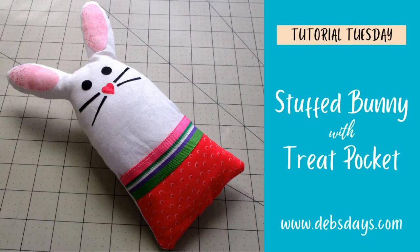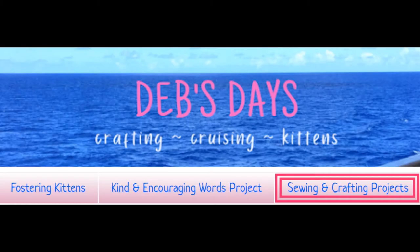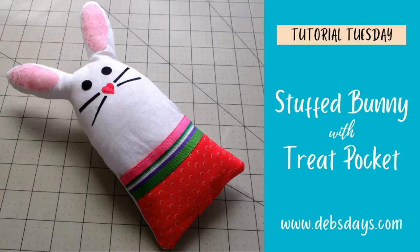Hi, it's Deb from DebsDays. It's Tutorial Tuesday and today I have another project for you. Today we're going to make this cute little stuffed bunny rabbit and there's even a little pocket in front to put some treats. Before I get started, I publish new content frequently so be sure to subscribe to my YouTube channel and check out the blog at DebsDays.com for even more sewing and crafting projects. Alright, let's get this project started.